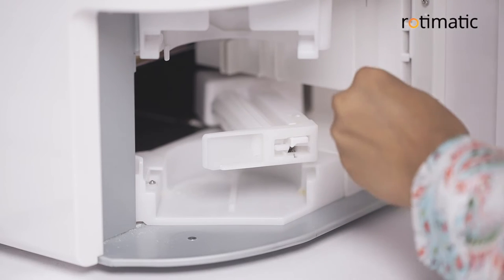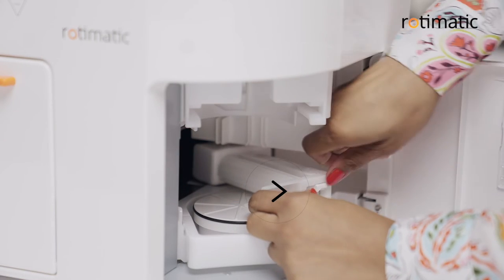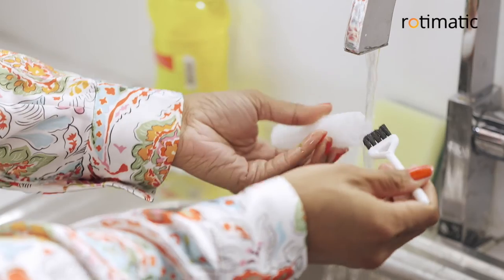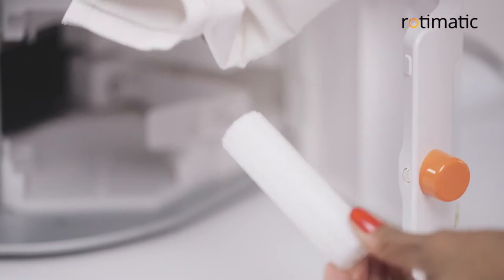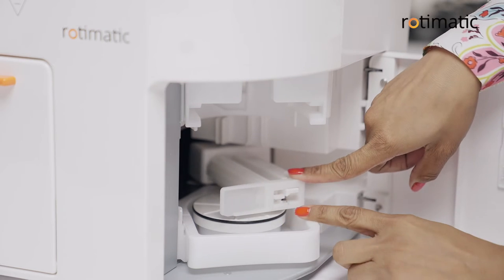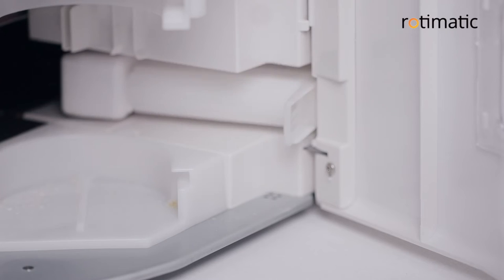Clean the area behind the sweeper using the magic brush. Remove the roller as shown by opening the latch and wash it thoroughly. Dry the roller before reassembly. Press the sweeper button in the cleaning menu again and the sweeper will retract.